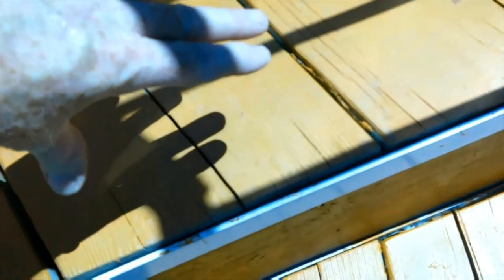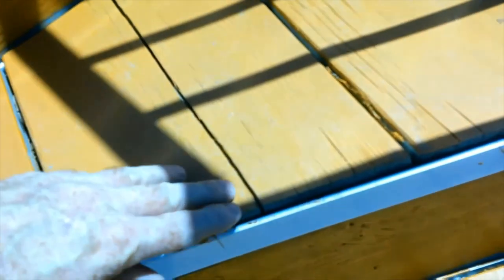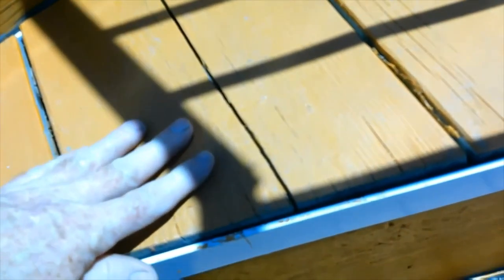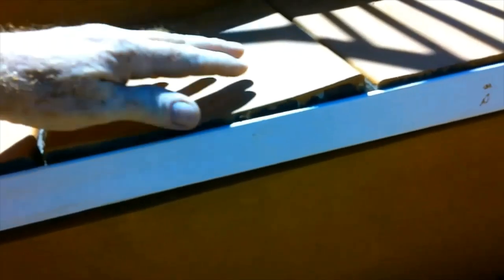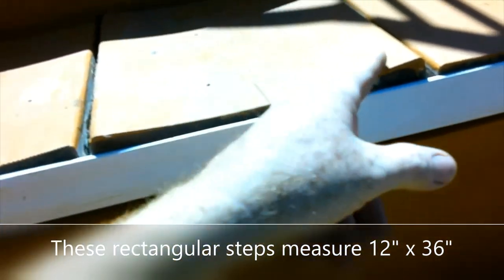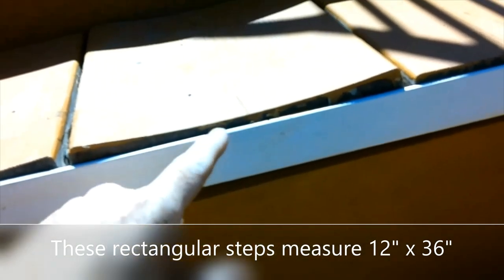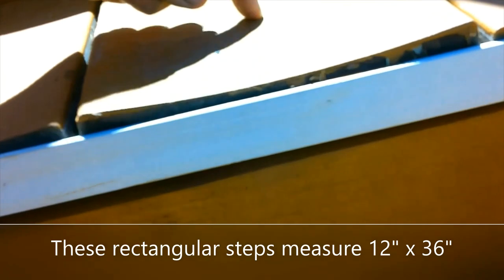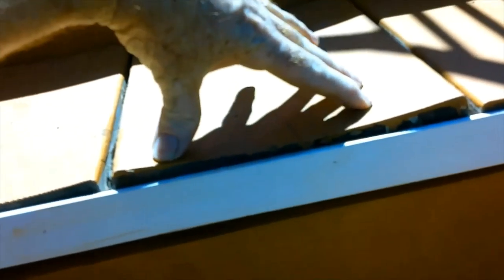Because the boards were bowed up, I just broke the bow where they were, which created a crack, but then it allowed them to lie flat. So I basically glued them back into place to have a flat stairway. You can see right here where this board is bowed up because of all the sprinkler water that has hit it — eventually I'll just break this down, causing a crack to go down the center, so it will lay flat.